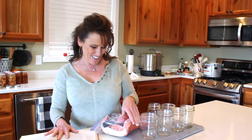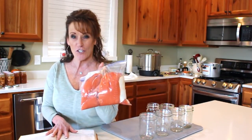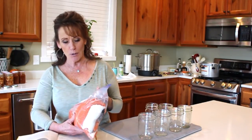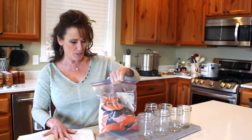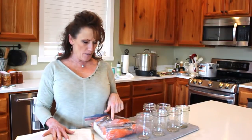Welcome back to Linda's Pantry! Today we're canning salmon. This is fresh — caught just yesterday — beautiful fresh salmon out of the Columbia River. I am super excited and very thankful to have this. It's about eight pounds right here, all filleted and scaled.